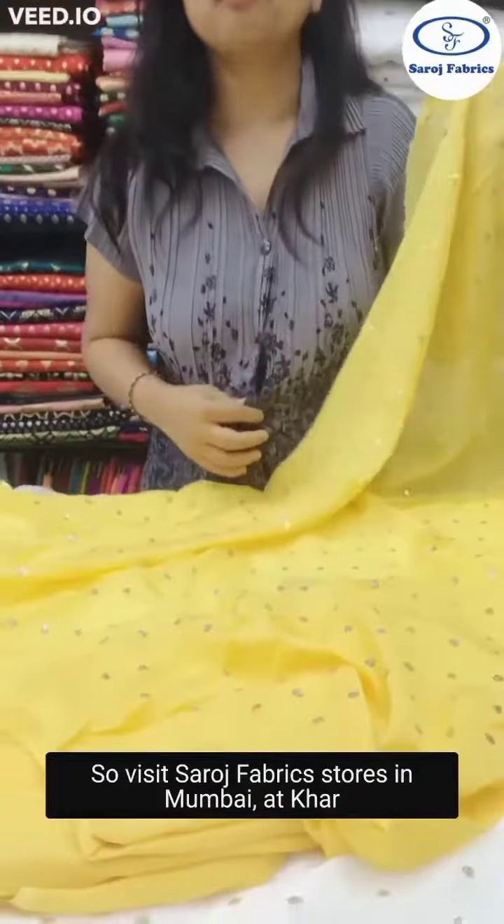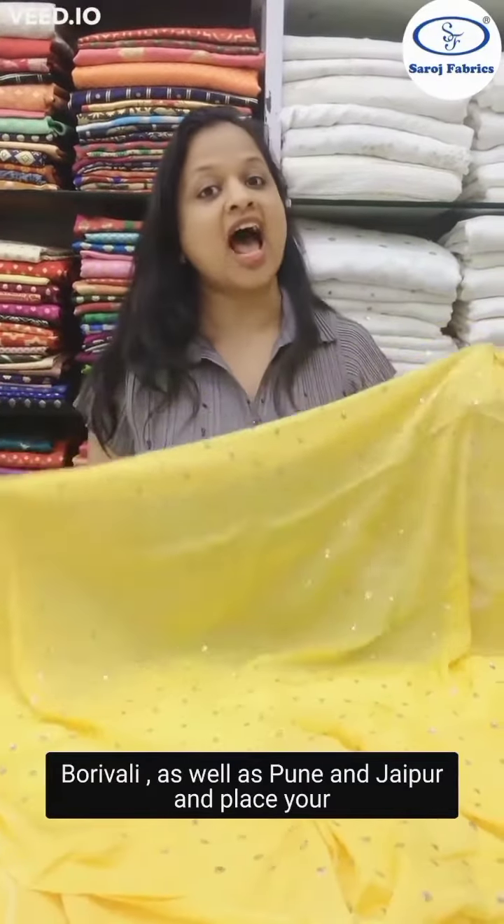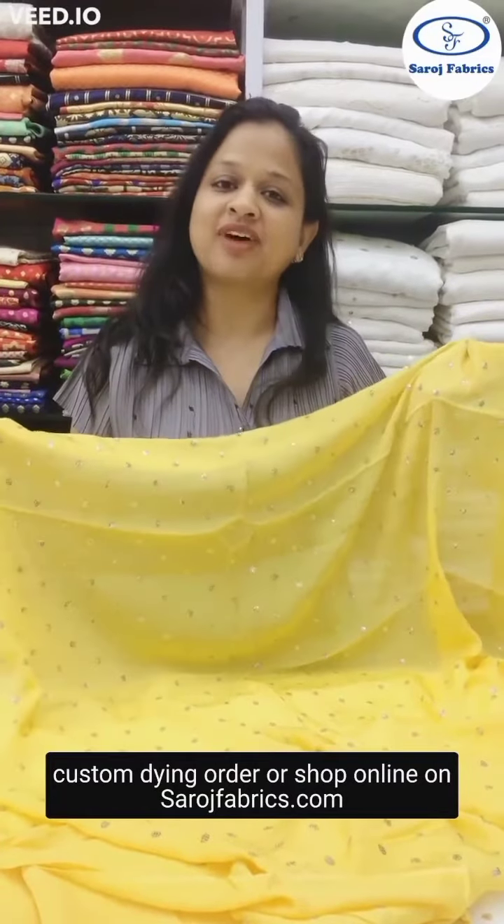Visit Saroj Fabrics stores in Mumbai at Khar and Borivali, as well as Pune and Jaipur, and place your custom dyeing order. Or shop online on sarojfabrics.com.